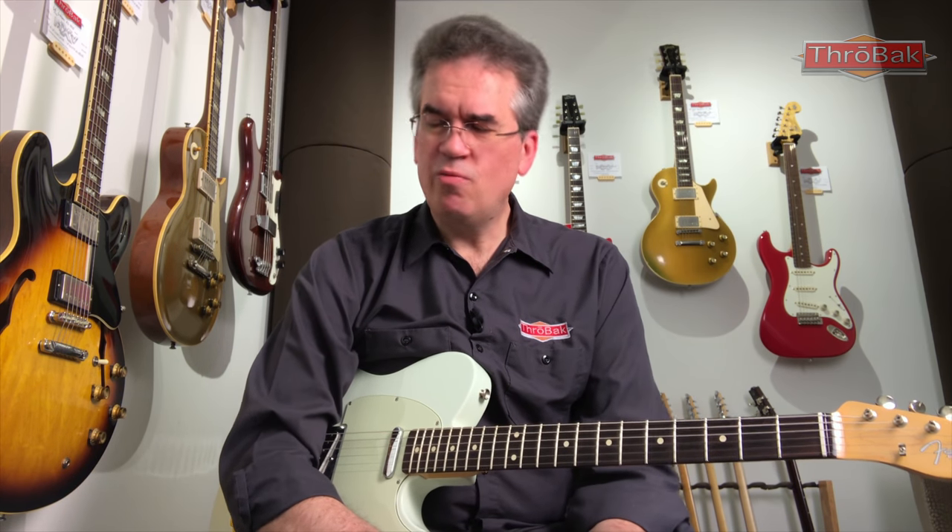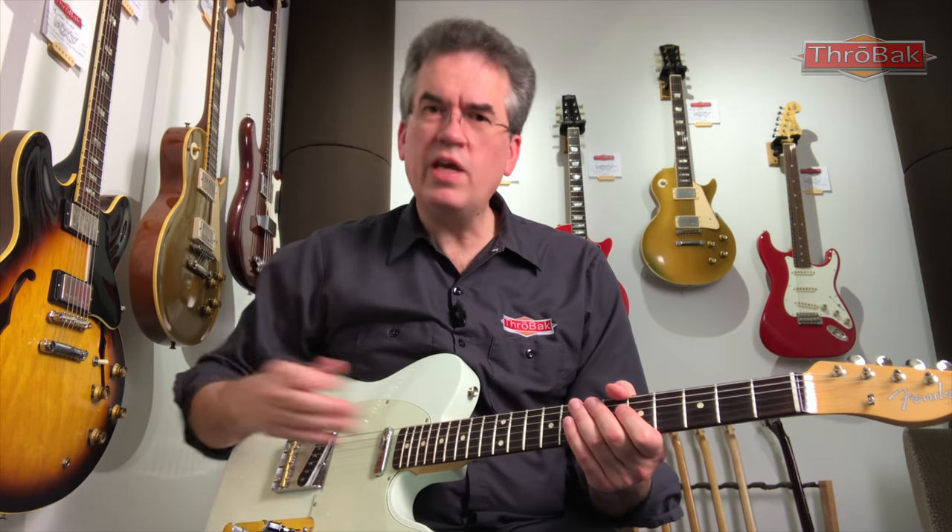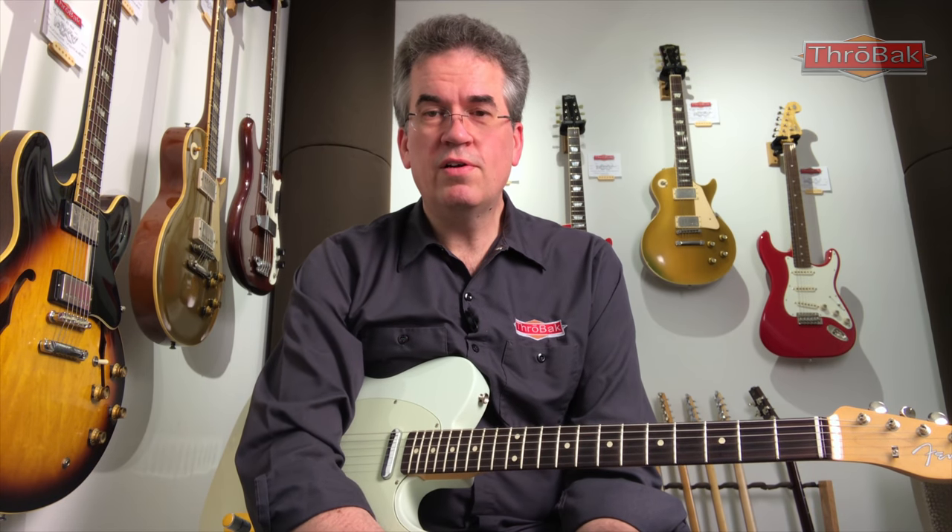I level and dress my own frets and I encourage you to try it on less expensive guitars if you're handy. I've had guitars with fairly low frets that I thought might need re-fretting, but I gave leveling and dressing a shot and they were fine. The thing to check with fret condition is: does it play well? If you're not getting major buzzes up and down the fretboard, it doesn't need to be leveled and dressed. If you start getting buzzes, that's something you have to factor into the price. I do find that re-frets are less necessary than I used to think.